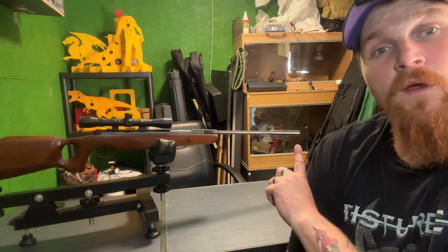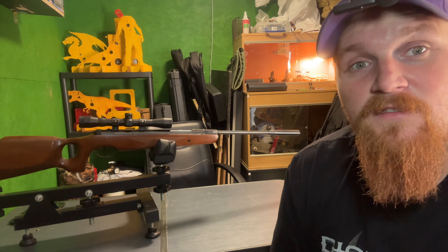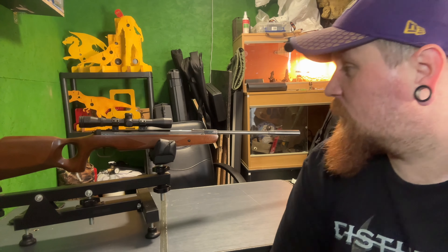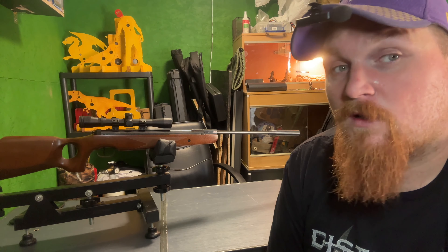It does have the barrel weight at the end, which is useful and helpful for cocking aid and for balance and stabilisation. The stock is really nicely made and it does look quite professional and is really comfortable when holding.